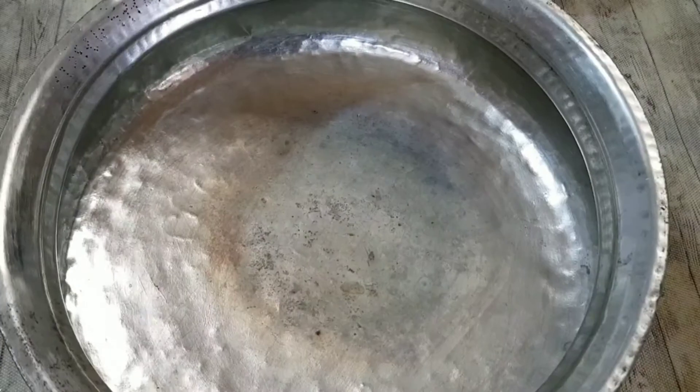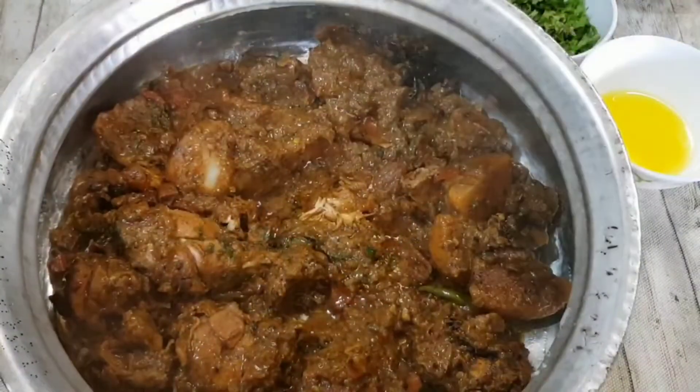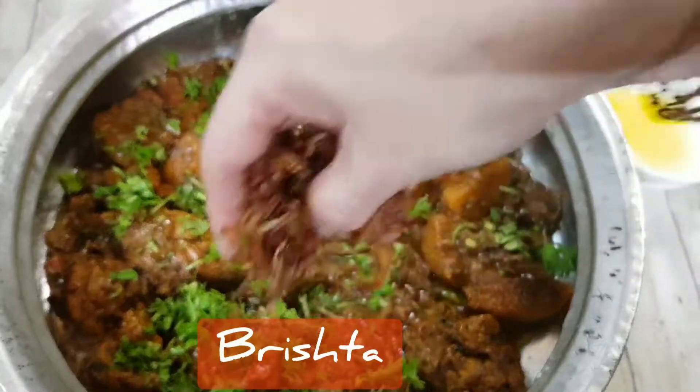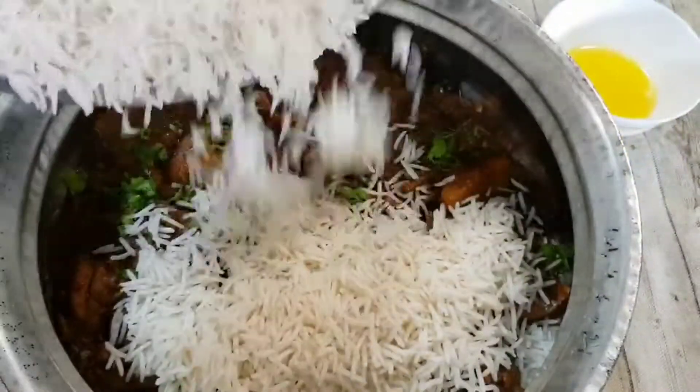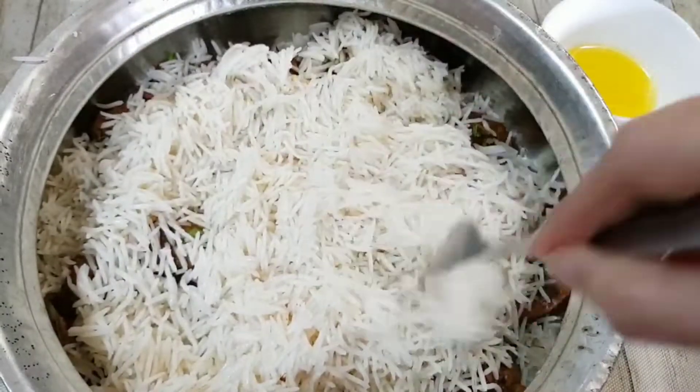Add a little bit of ghee at the base of the vessel in which you are going to give it the dum, and place the cooked chicken on top. Top that with coriander leaves, fried brishta, and the par-boiled rice. Using a fork, spread it over so that you don't break the rice grains.